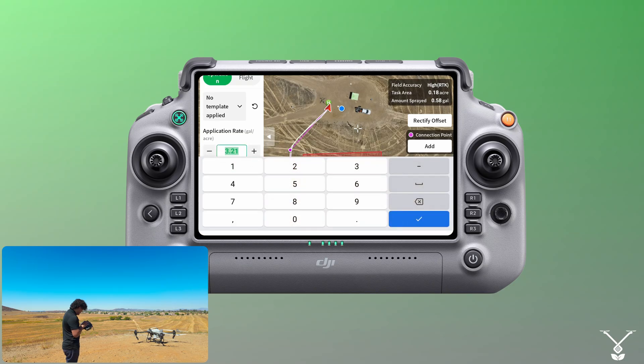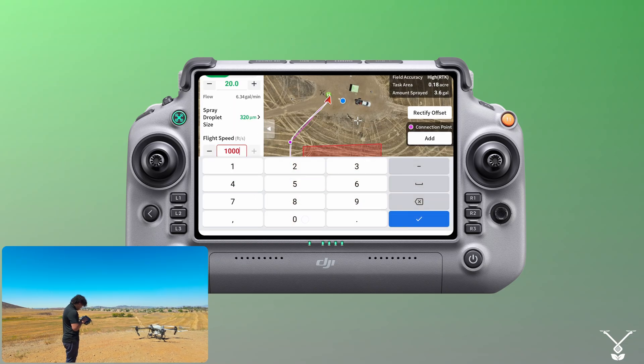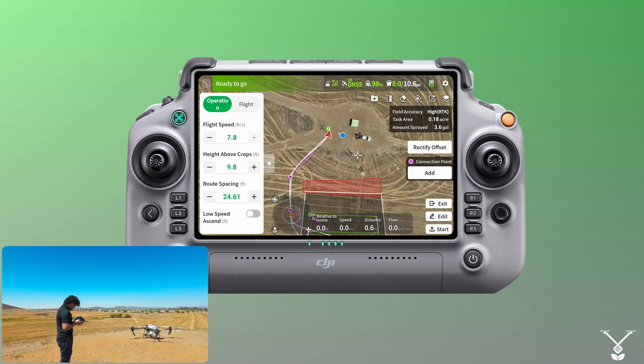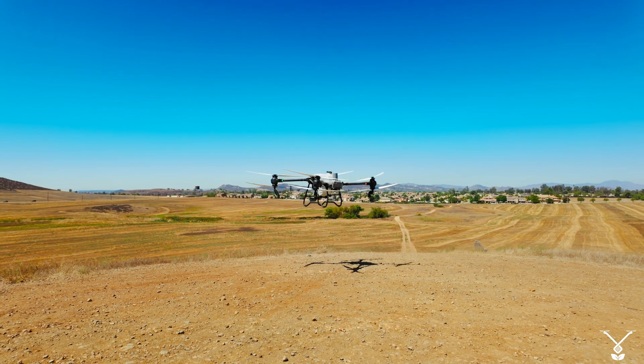Everything's pretty much good to go. I'm going to up the application range just so we can see it, and up the speed. Lower the microns, and everything's good to go. Once that's done, we just press 'Start'.